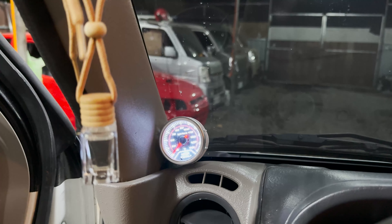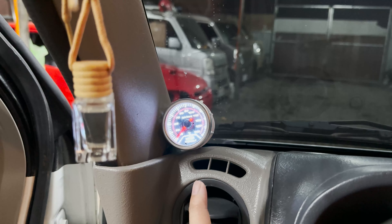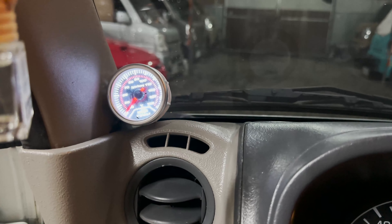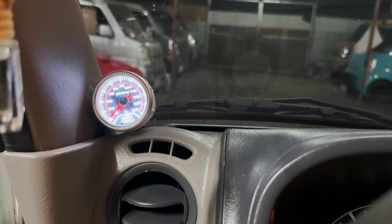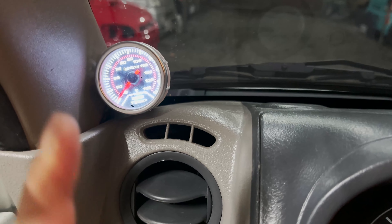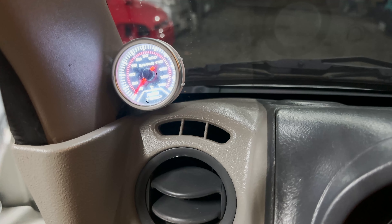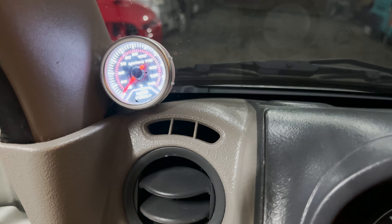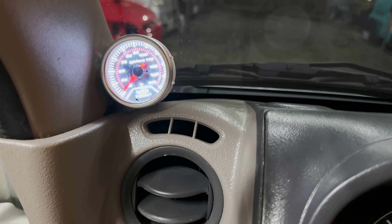Halos lahat naman talaga ng mga narirelease natin na unit is nagre-request talaga ng water temp — napakalaking tulong po ng water temp kasi namomonitor natin yung ating water temperature kung nag-overheat na ba tayo or hindi. Sa mga DA17 units naman mga boss, wala po kaming naging experience na nag-overheat kasi bihira po talagang mag-overheat yung mga DA17 units. Yung ating water temp — lahat po ng mga water temp natin dito is ganitong klase, yung pinaka-trusted para sa amin. Tested na po namin yan. Meron yung mga direct sa OBD, meron mga digital, but para sa amin mga boss ito po yung pinaka-best.